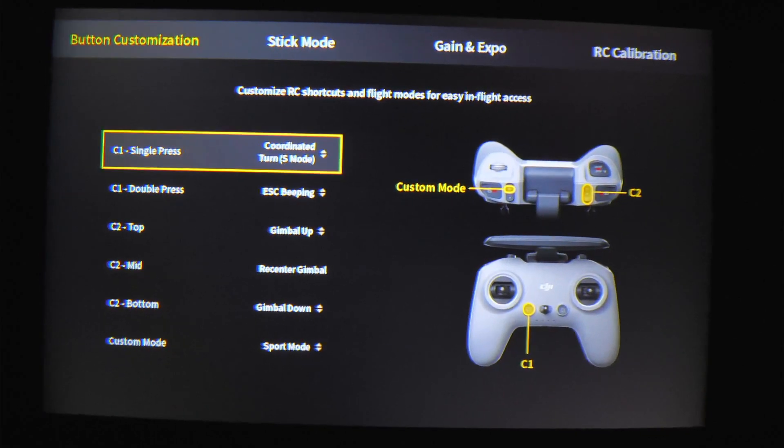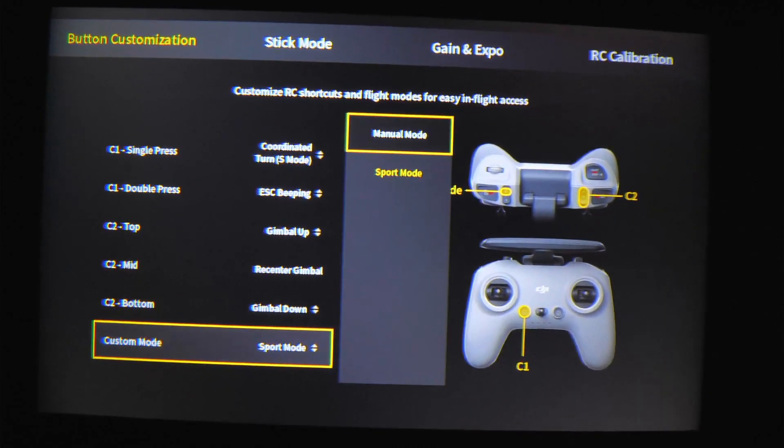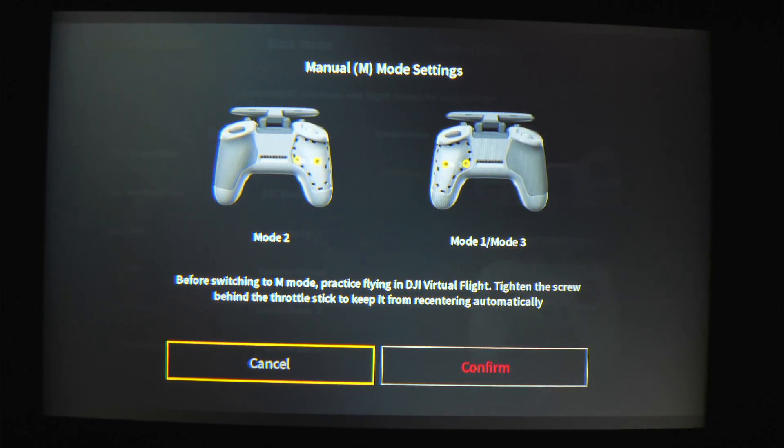The first thing I'm going to do is go down to custom mode on the bottom. I'm going to click into it and click manual mode. It's going to tell me that I can switch to M mode or manual mode, but that I need to first get in the simulator. It'll also tell me to tighten the screw behind the throttle stick to keep it from recentering automatically.